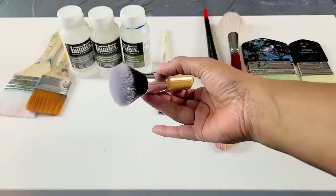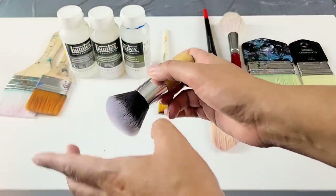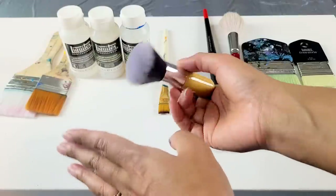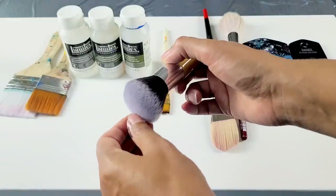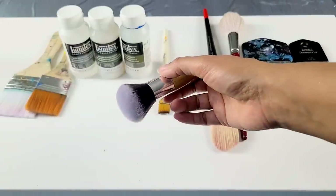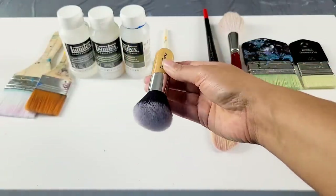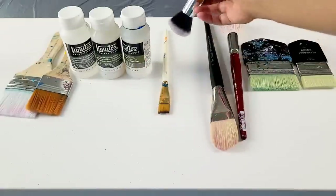This, believe it or not, is a makeup brush, and the bristles are so soft. Now, what you'll want to do — especially if you're using makeup brushes, and I know this may be controversial — is try to pick out the little pieces that are in there, because these are not made like artist brushes. The bristles are not made as well, but you could definitely use these. I just really like the soft blending that it gives me.